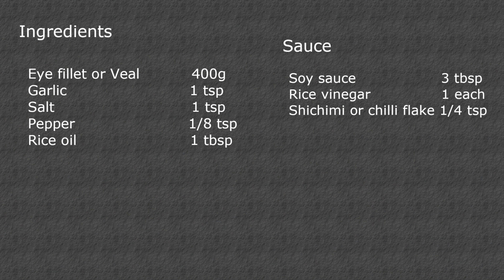Here's what you need. First, we are going to clean the beef or veal.